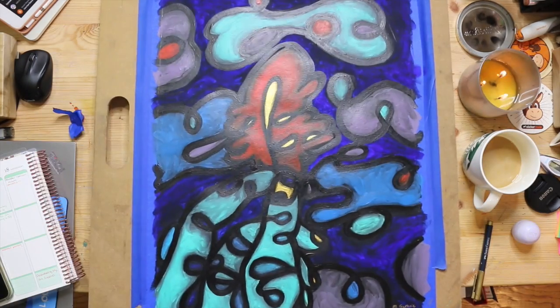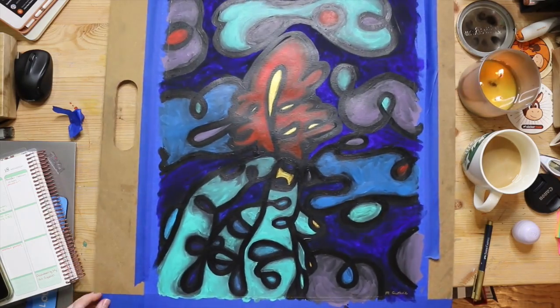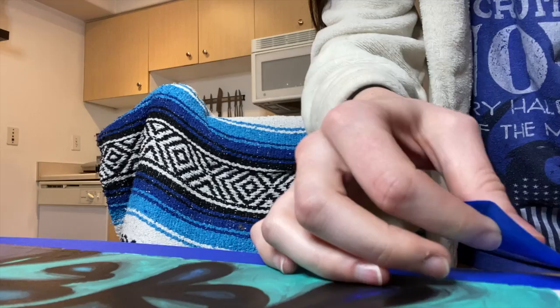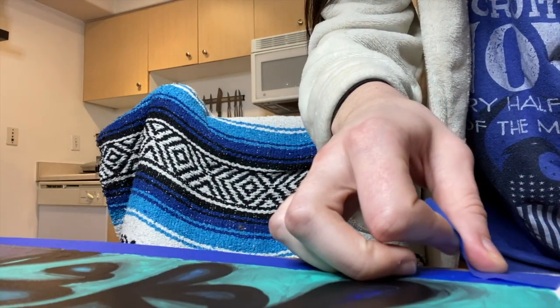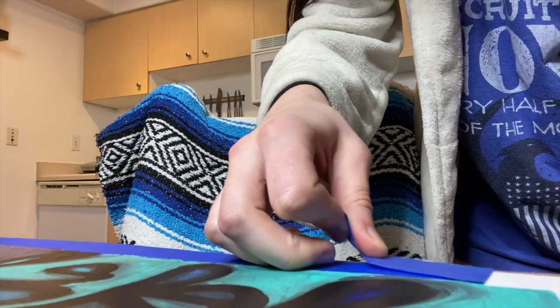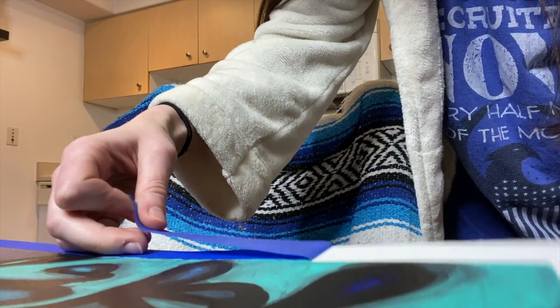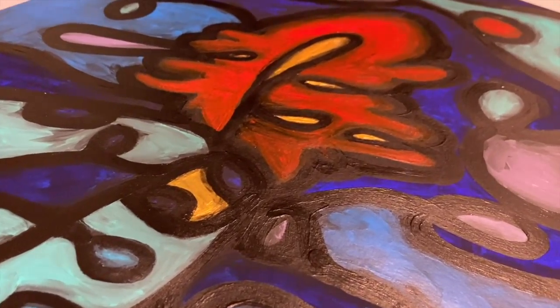I hope to be doing some more similar things but with different colors. I really want to do like a magenta, yellow, orangey, blue something — I don't know. If you have any suggestions let me know down in the comments, and make sure to like, comment, and subscribe. I'll see you guys in the next one.